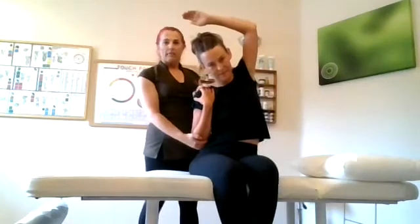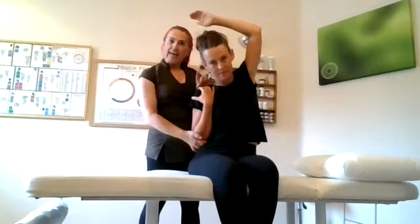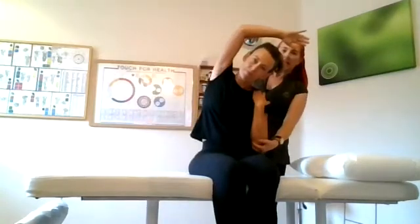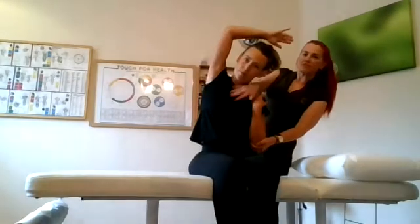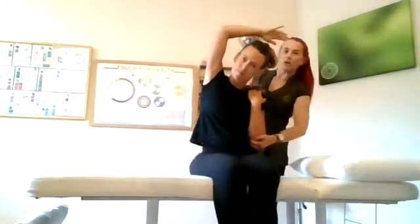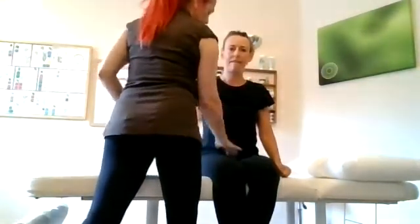We're going to check the test, the very specular. We need to check this out — flip the neurolymphatic. We've got it for the end from over. We're just checking the indicator muscle.